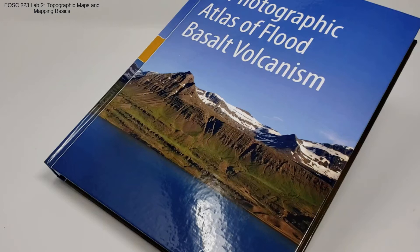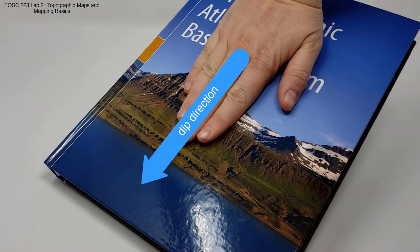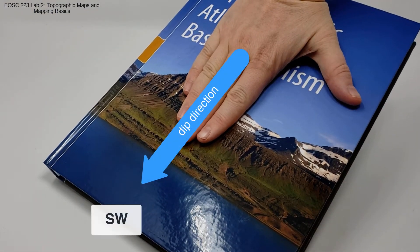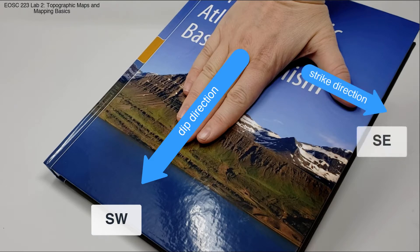This is the Photographic Atlas of Flood Basalt Volcanism. So place your right hand on the plane and rotate it until your fingers are pointing down in the maximum dip direction — in this case towards the southwest. You can then extend your right thumb; this is your strike direction, in this case towards the southeast.